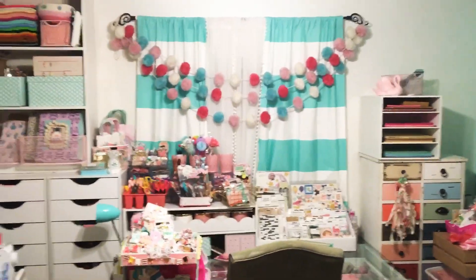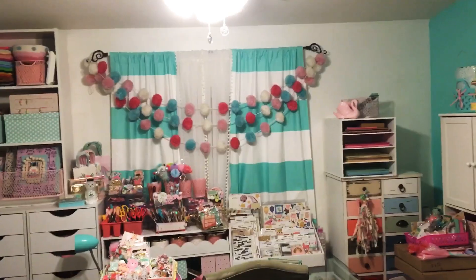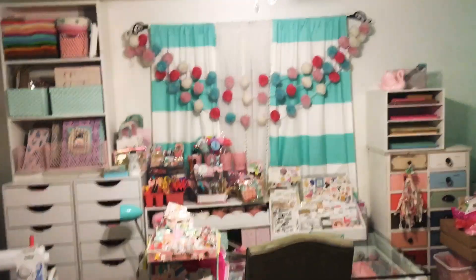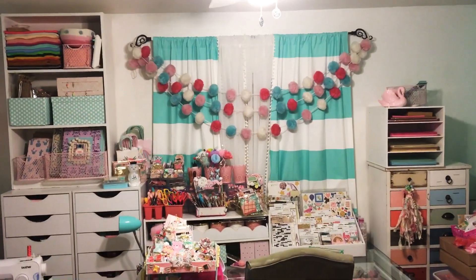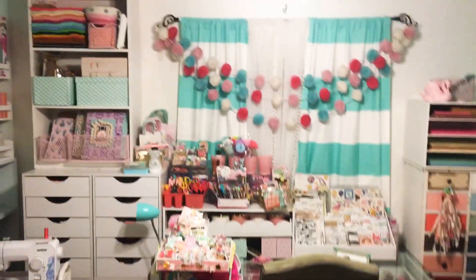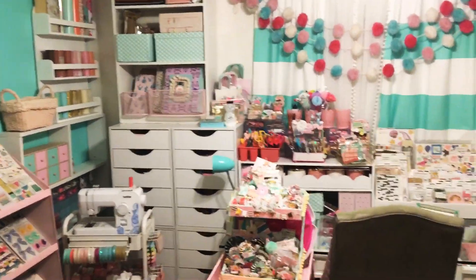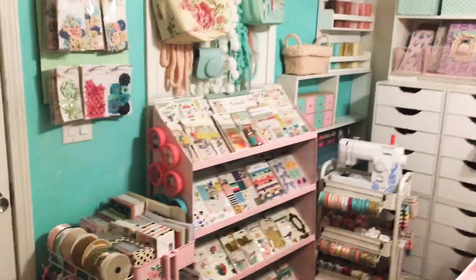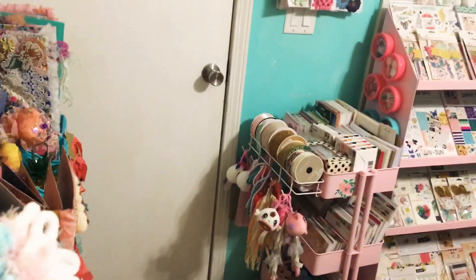Hi everybody, welcome back to my channel. I'm going to do a craft room overview. I did a crafting tour in 2019 but I haven't done one this year and I have a new room, so I'm just going to give you the layout. It is a smaller room, which I really am liking.